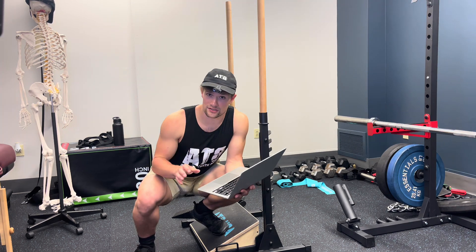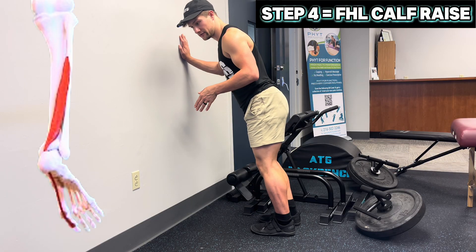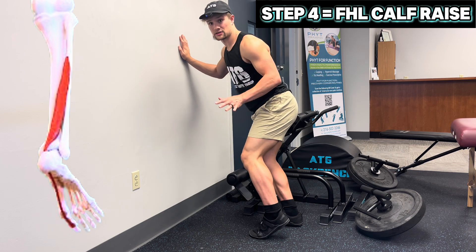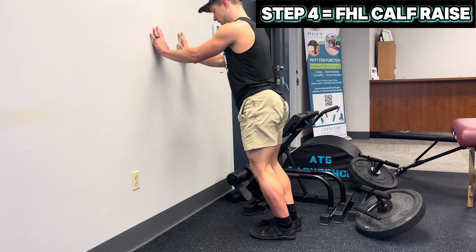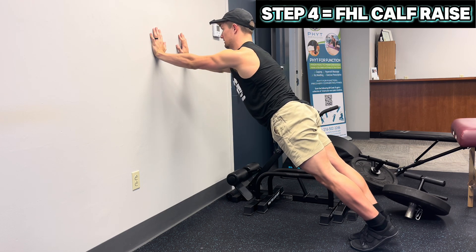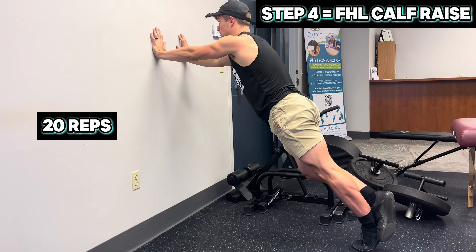Other exercises on the HG Science blueprint include the FHL calf raise — flexor hallucis longus calf raise — isolating a specific muscle of the plantar flexor group that connects down to the big toe. More strain and more synthesis development of each individual muscle enhances the ability to transfer force to the tendon. Hands in the wall, walk back your feet until you feel a light stretch on the back of the ankle, keep ankle, knee, hip, and shoulder in a straight line, and calf raise up. End goal is 20 reps on each leg, full stretch at the bottom and full contraction at the top.